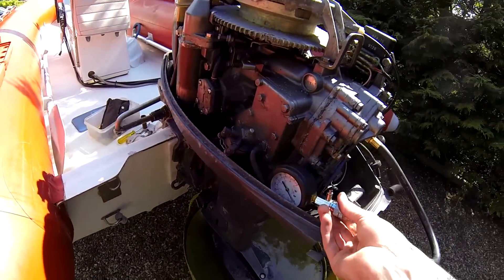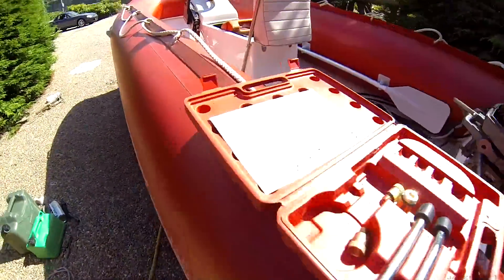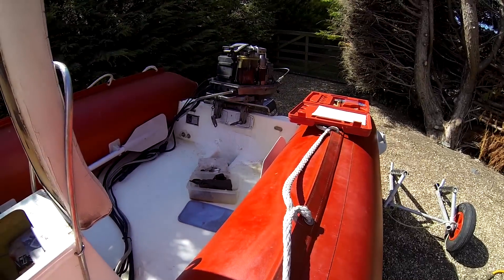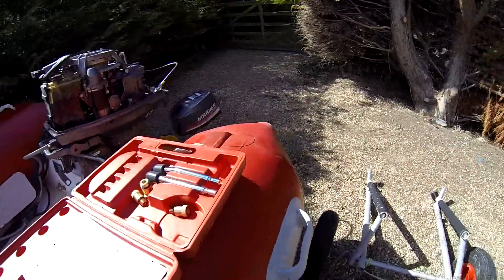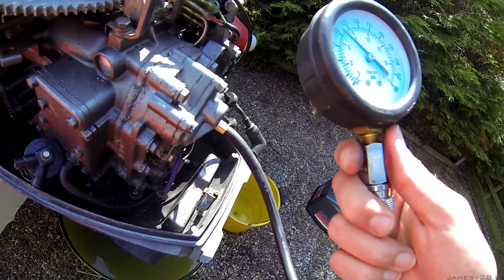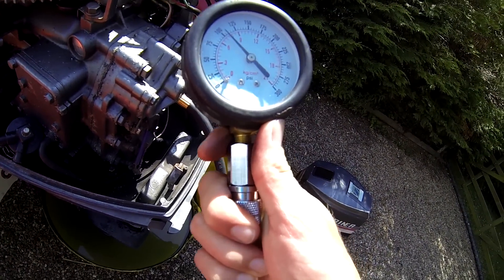When you've got it screwed in, you want to make sure your kill switch on your engine is off. Then you want to turn it over for a couple of seconds. If you've got someone else it's useful because they can tell you when the gauge has reached max. The top cylinder here is reading about 105.